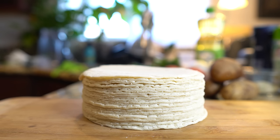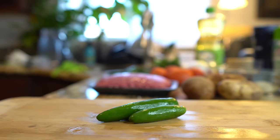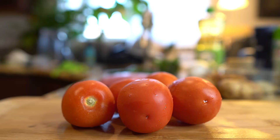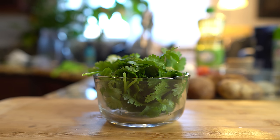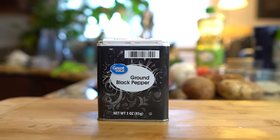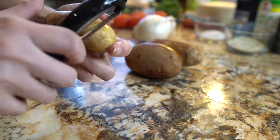Alright guys, let's get started with the ingredients. For this recipe we're going to need: corn tortillas, one pound of ground beef, three small potatoes, four jalapeños, two chiles serranos, five roma tomatoes, one small white onion, two garlic cloves, one handful of cilantro, garlic salt, black pepper, cumin, salt, and oil.